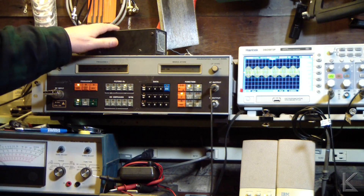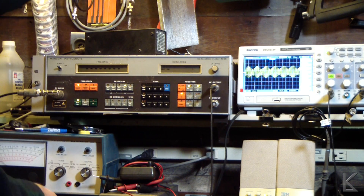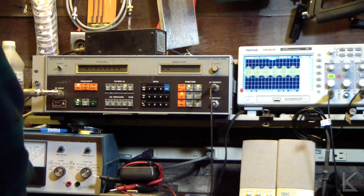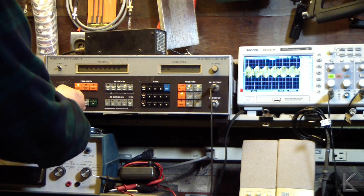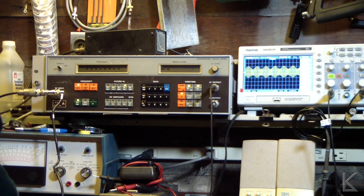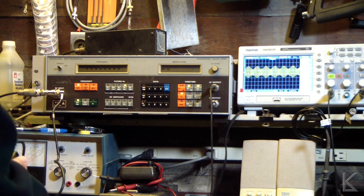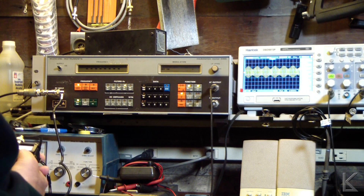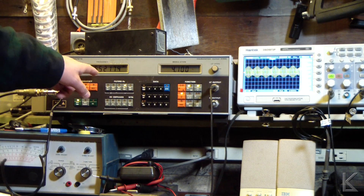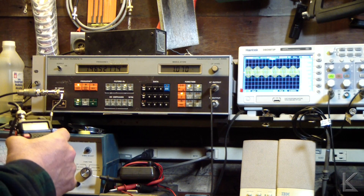I've got a dummy load that I'm going to put on one side of the T, then take a coax and hook up the Baofeng on the other side. We'll turn it on, go to 146.52 simplex, and key down. The Marconi shows 146.52175 MHz — hey, that's pretty close, not bad.